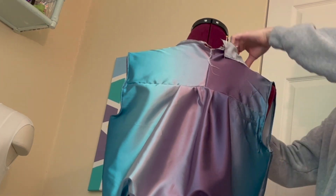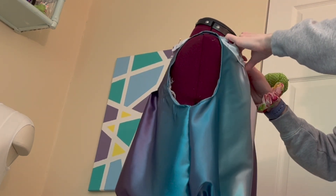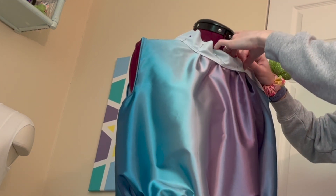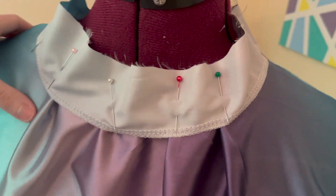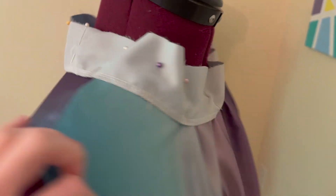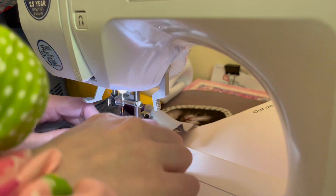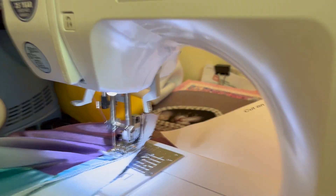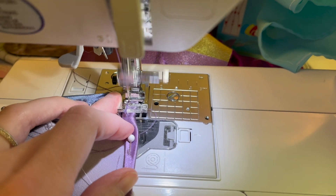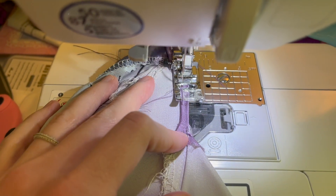Next I worked on the neckline — I took that fabric and pinned it with right sides together all the way around the neckline to use it as a facing, which provides a really easy and clean finish. I sewed it close, then flipped the fabric over and under-stitched it so it won't fold up or come out. I then did a rolled hem for all other finished edges, including the armholes and the back facing, to make sure there were no raw edges.